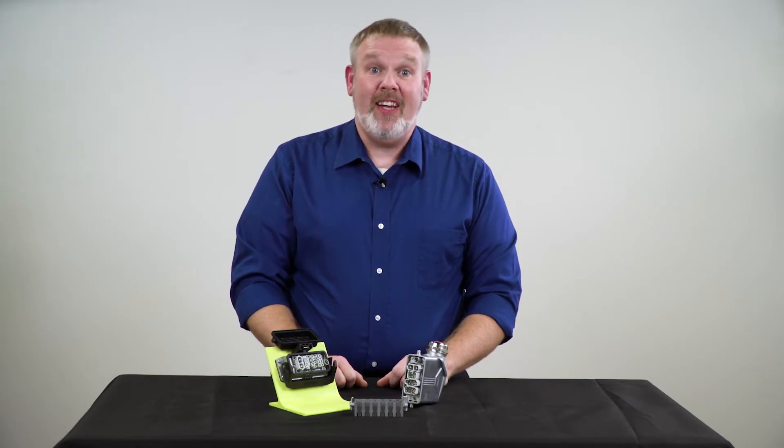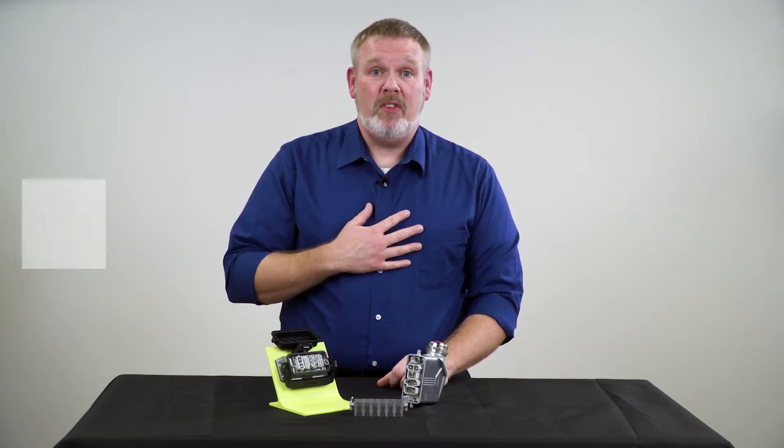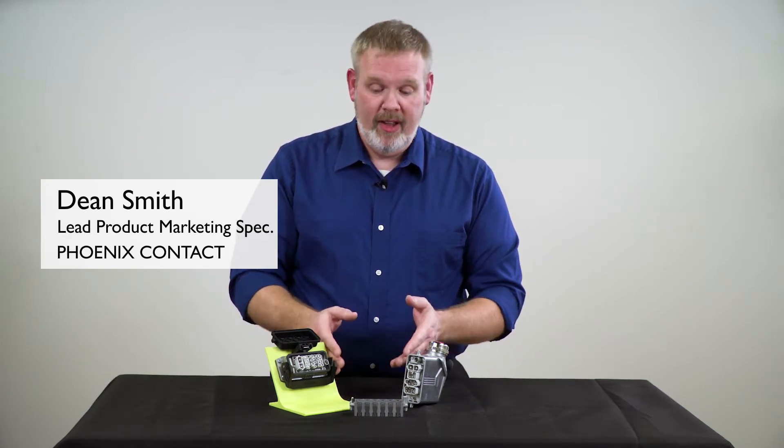Welcome to the first installment of Design Details with Dean. My name is Dean Smith and I'll be your host in this series as we explore Phoenix Contact's heavy-duty industrial connector line, HeavyCon.